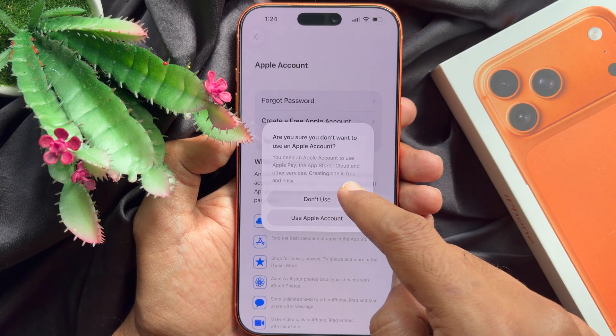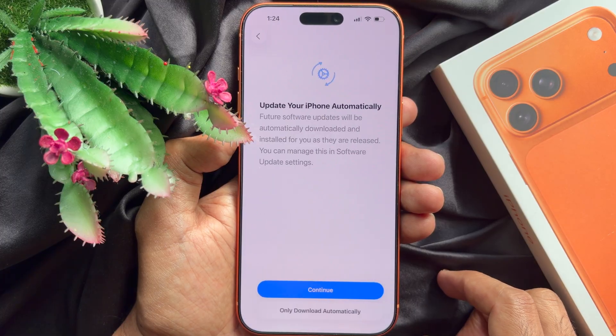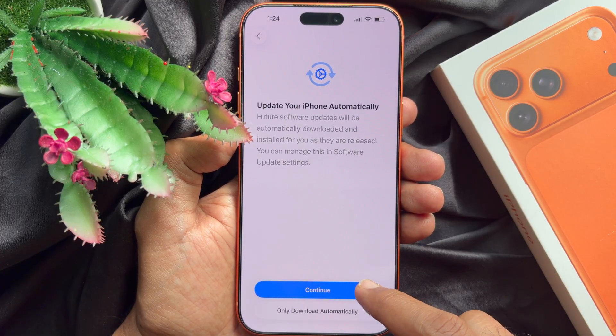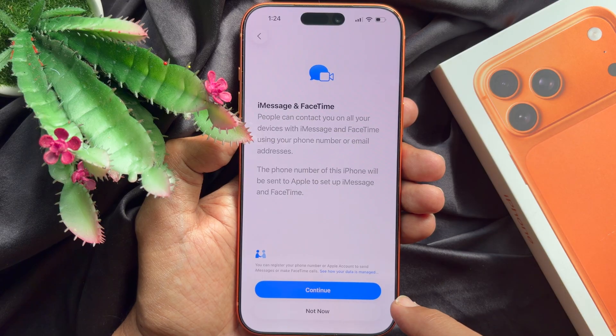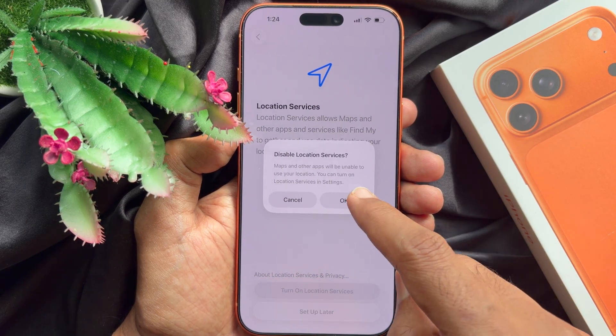Tap don't use, then tap agree. For iMessage and FaceTime, tap continue. For location services, tap set up later.